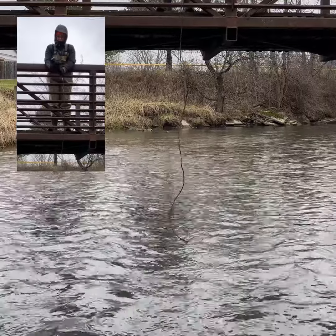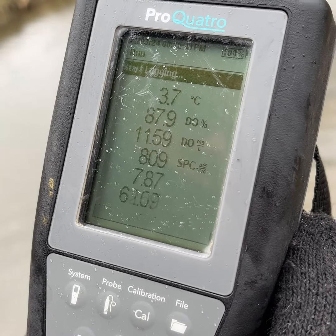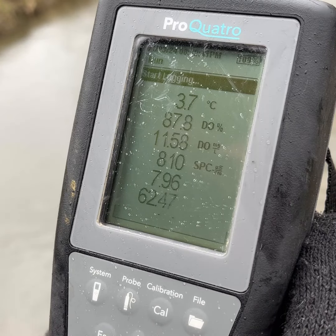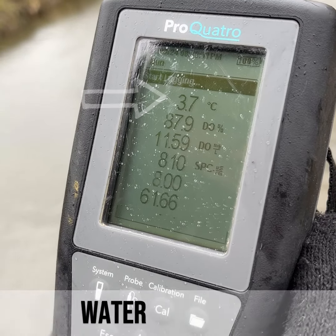And I think we've got a reading. On the screen we'll have all the data we'll need to talk about the water quality of the creek. We have pH, which tells us how acidic or basic the water is. Depending on the time of year, water temperature will vary, but you should expect low temperatures in January.